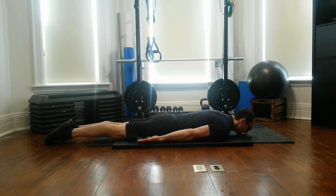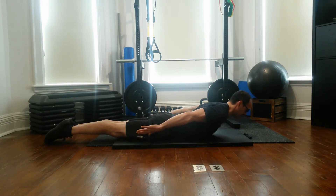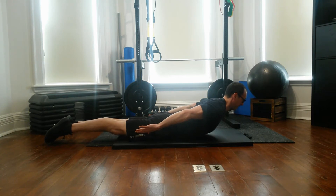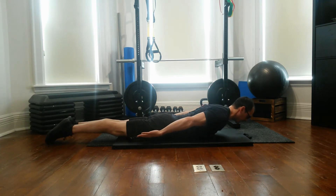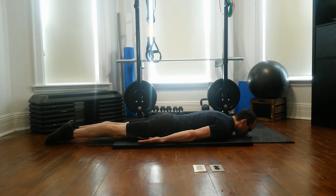I'm also pinching my shoulder blades together a little bit — not excessively, but just a little bit. Lifting up, getting some of those mid-back muscles engaged. I'm going to keep my head in a neutral position. Notice I'm not extending with my neck, and that is the basic movement.